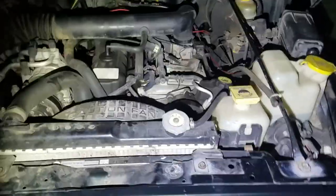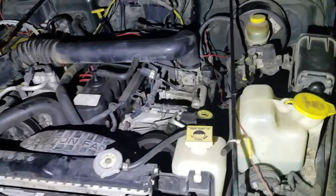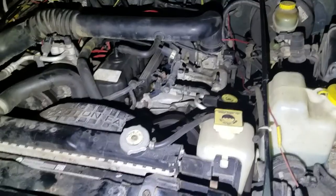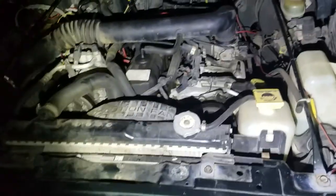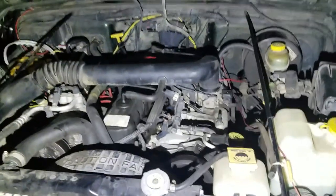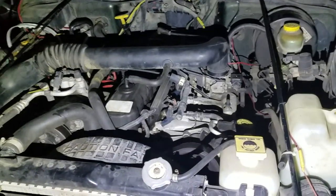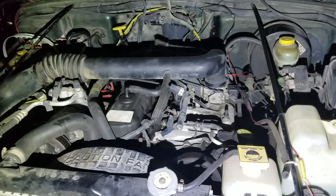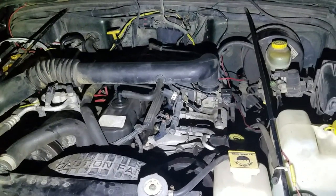This is actually the second time this has happened and it's left me stranded both times. The Jeep has a hard time getting started — it doesn't have any trouble codes or engine lights that come on. When it's cold it runs perfectly fine; the issue is when it's at operating temperature.